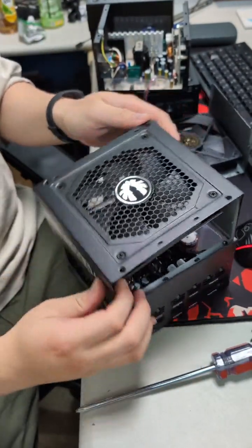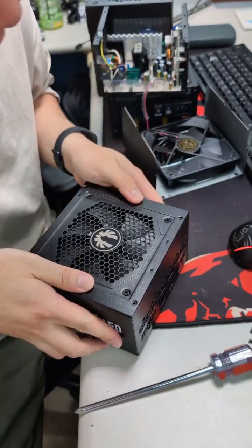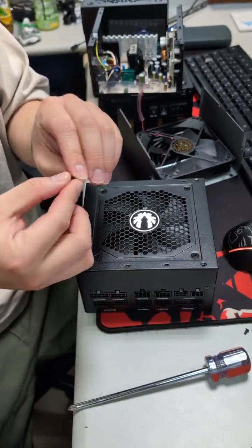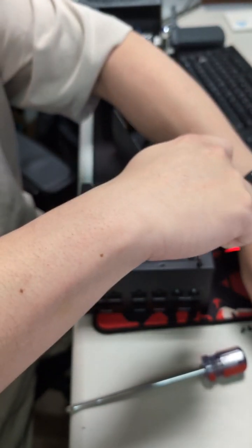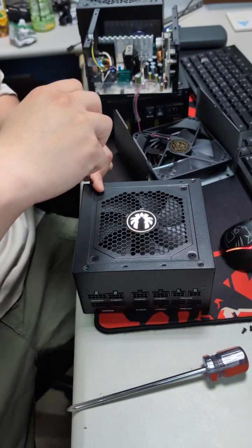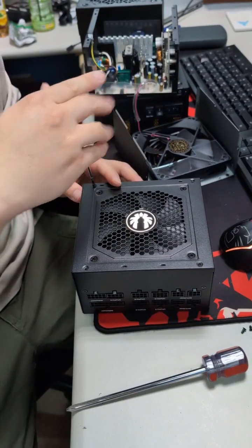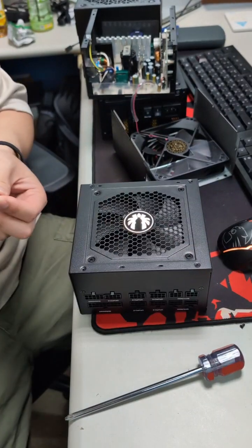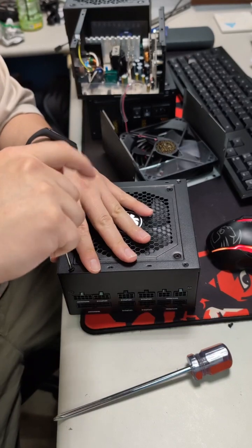Just like this, and put it back. You can reinstall back the four screws. Okay, and please check again that you have no problem, and you can use the PSU in your PC again. Have a good day.